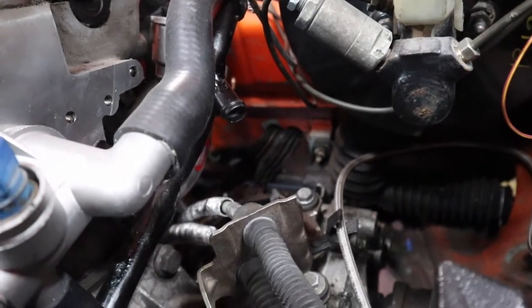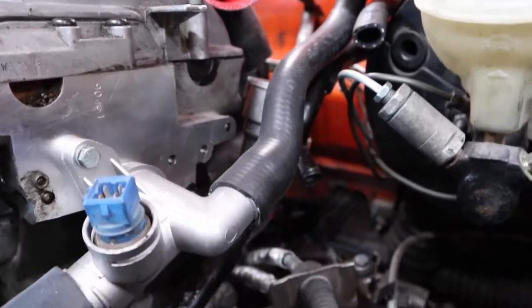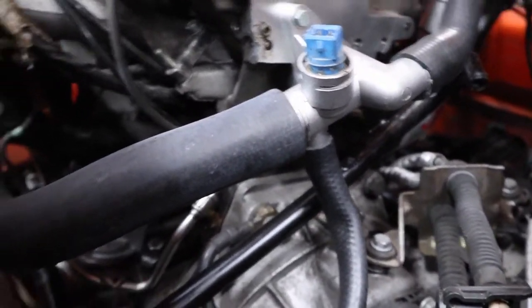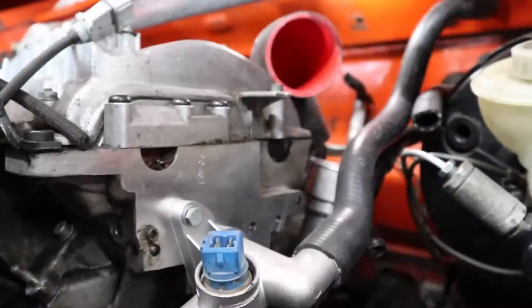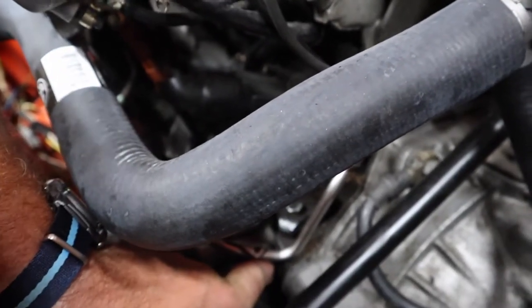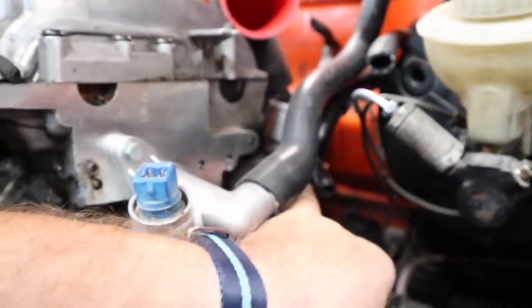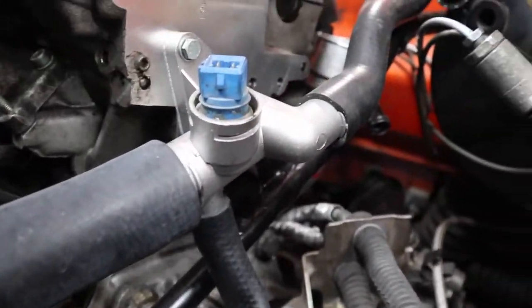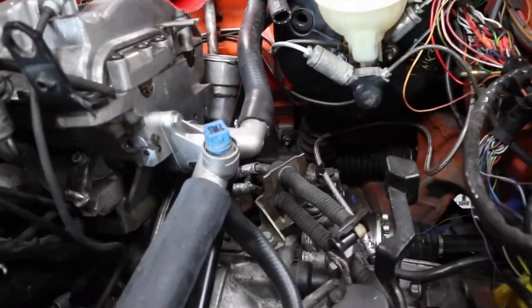Aside from plugging and clamping things, most of the stuff down here is getting wrapped up. I had a line going from the outlet of the oil cooler flange up to another hose, so I'm still going to need to figure out the cooling plumbing.